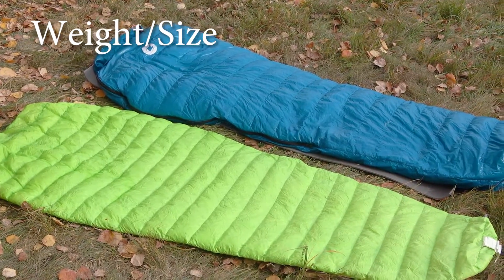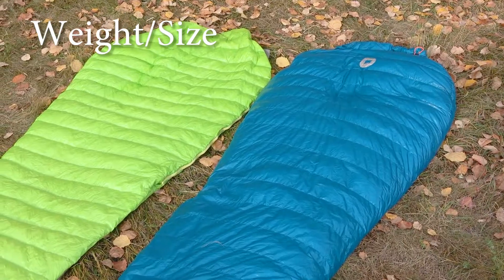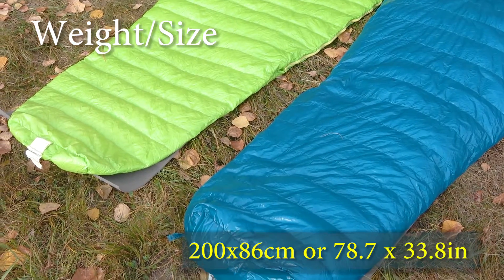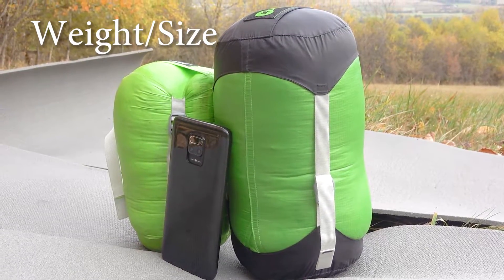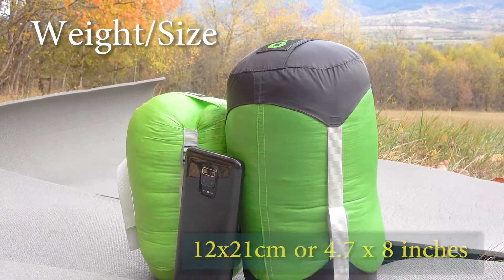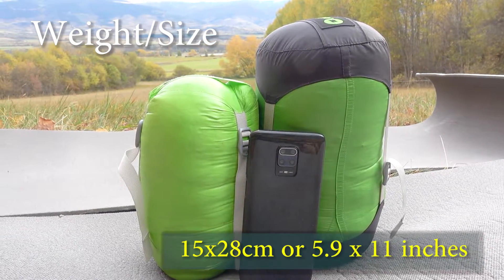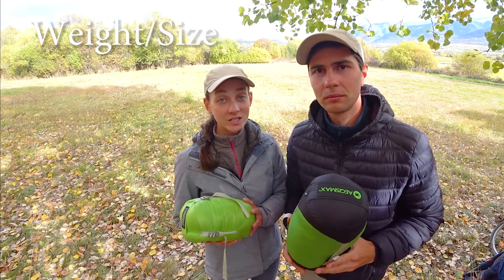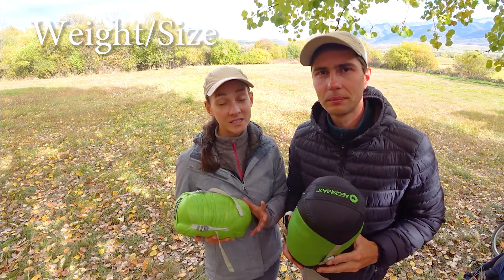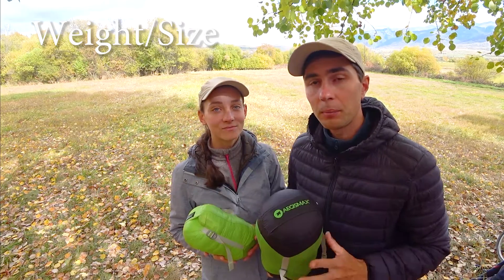The unfolded size of both the Aegis Max Mini and Nano 2 is 200 cm by 86 cm. When folded, the Mini compresses down to 12 by 21 cm, and the Nano 2 compresses down to 15 by 28 cm for size L. So they are basically the same size when unfolded, but the weight difference is as much as 180 grams, and the folded dimensions are quite different — with the Nano 2 being much bulkier.